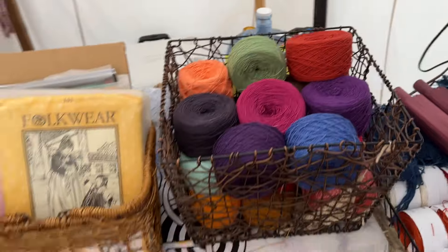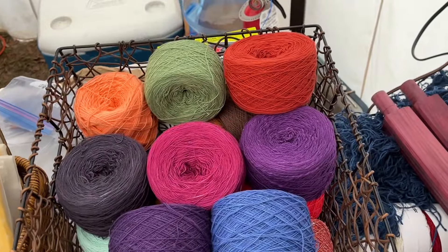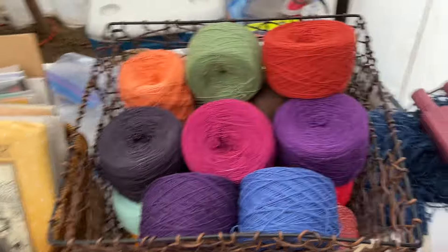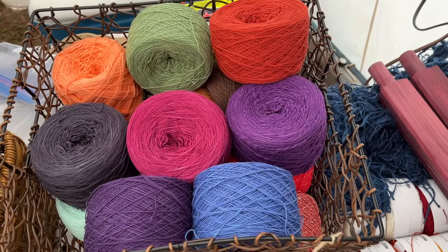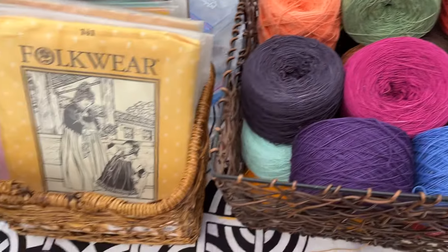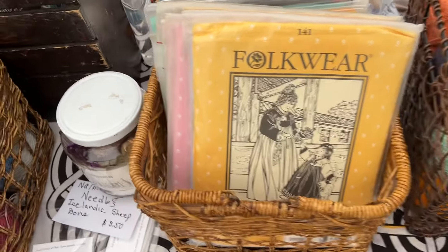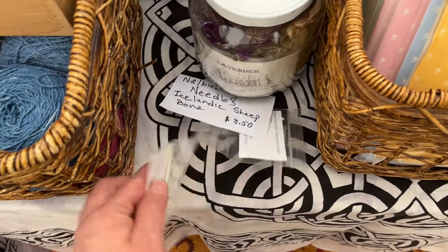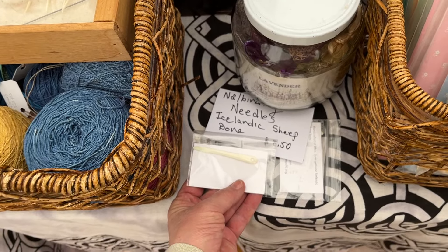Now, going to the checkout table. I have decided my hand-dyed cotton — I've got it in cotton and in cotton flake. These are all about four ounces. I've decided I'm never going to get around to weaving these, so somebody might as well use them. I've got a few folkwear patterns left. I only have two nalbinding needles made from Icelandic sheep bone.